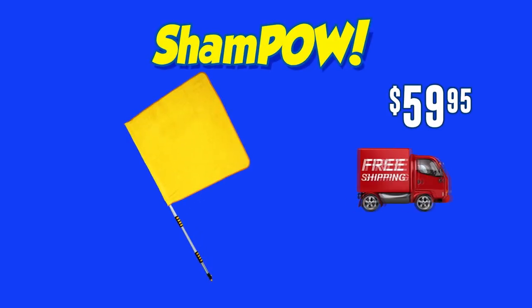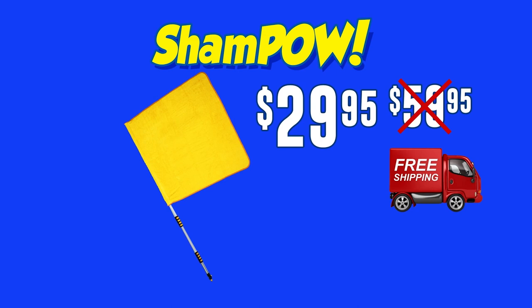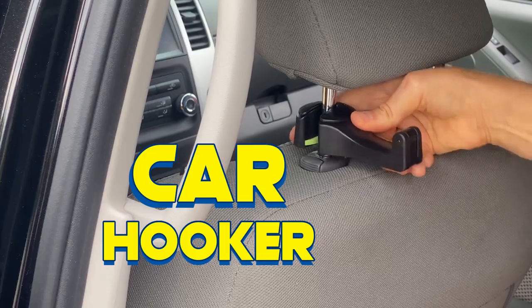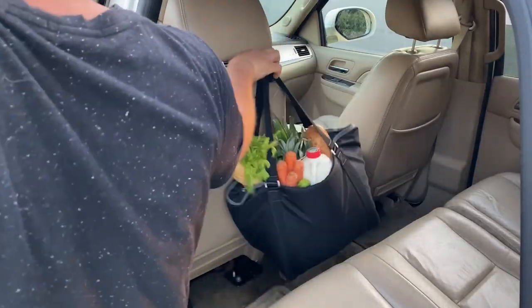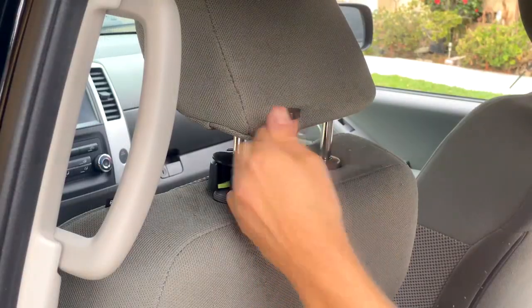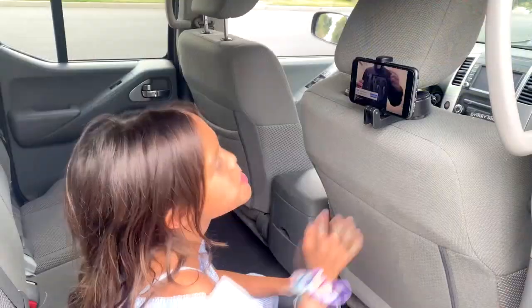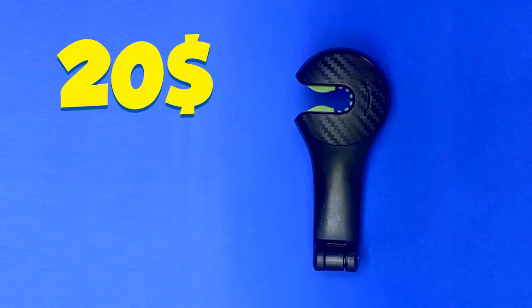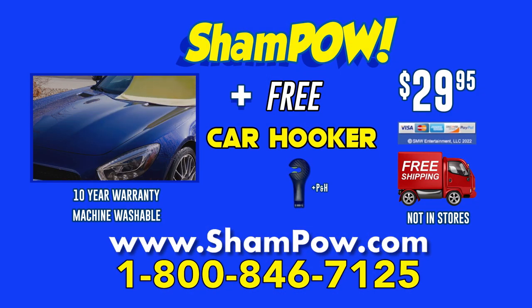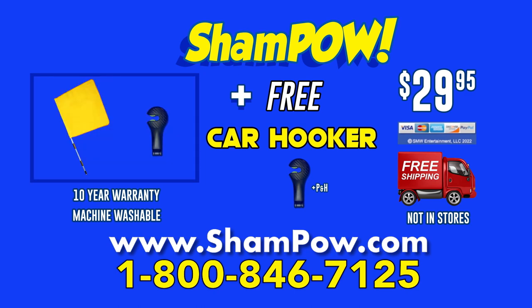ShamPow sells for $59.95 with free shipping, but call now and it's only $29.95 — that's 50% off. And you're also going to get the Car Hooker: put it on your headrest and hook anything on it, like water jugs to your shopping bag. Even your purse will be secure. Is your takeout food being taken out? Just hook it. Flip the bottom part and you've got a secure smartphone holder for the kids. Supplies are limited. If you want that hooker in the car — a $20 value — absolutely free, just pay for processing. Call 800-846-7125. That's 800-846-7125. Call now to get the free Car Hooker. Supplies are limited.